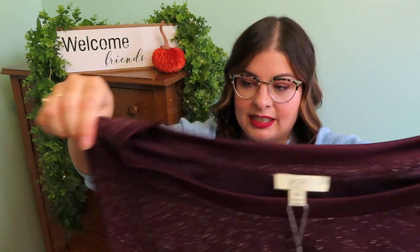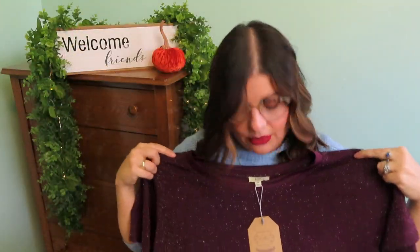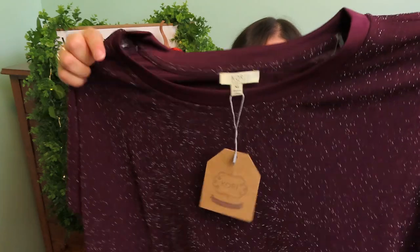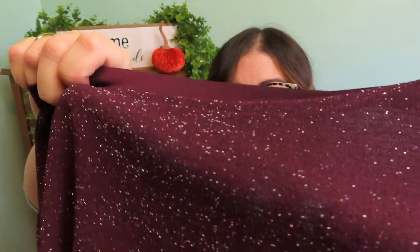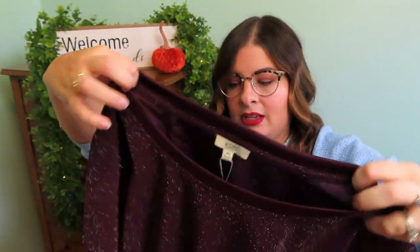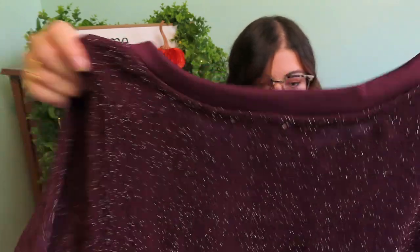Lastly for the clothes, it looks like they sent me a couple jewelry items — there's this sparkly number. Who are you? That's a really pretty purple. Does it feel a little itchy? Yes, on the inside it does not — the inside is smooth, outside sparkle, dark purple. That's kind of cute. She looks a little boxy too. Get it? Boxing.